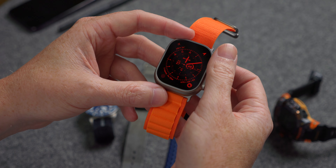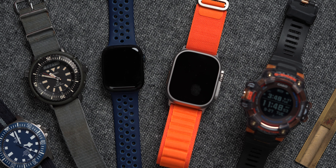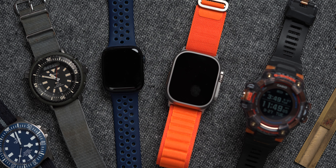Hello, my name is Blake Bettner, managing editor of Worn and Wound. Today we are looking at the Apple Watch Ultra. I'm going to be giving you my first impressions of this watch, not as a tech reviewer — we won't be going over a lot of the bells and whistles of the operating system or anything like that — but more from the perspective of a watch enthusiast.